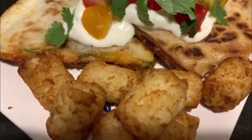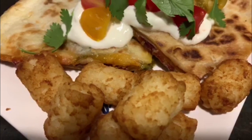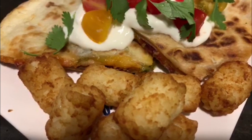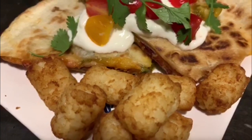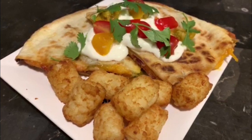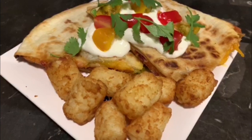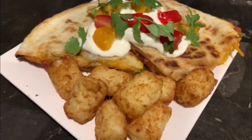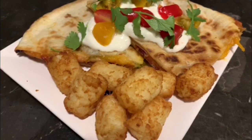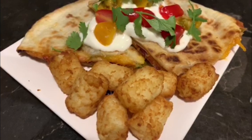I didn't really want to serve each person three full tortillas, so I just used two and made a regular quesadilla with all the turkey BLT toppings inside — a thin layer of refried beans, then bacon, cheese, turkey, lettuce, and tomato. We really enjoyed it like that. I served it with Tater Tots and still dressed it on top with sour cream and cilantro like a regular quesadilla. Definitely a new take on a quesadilla.